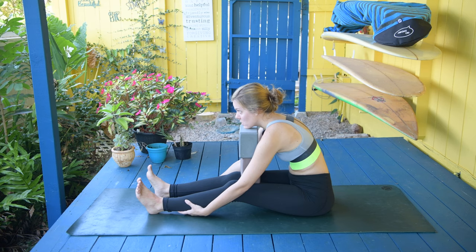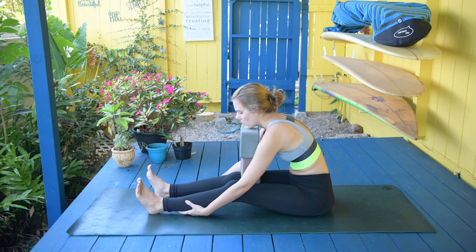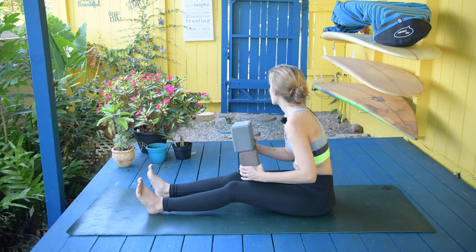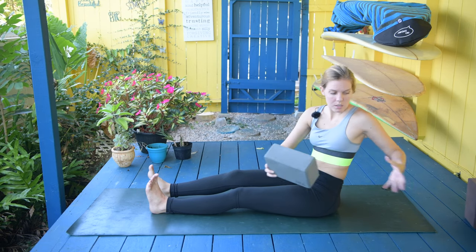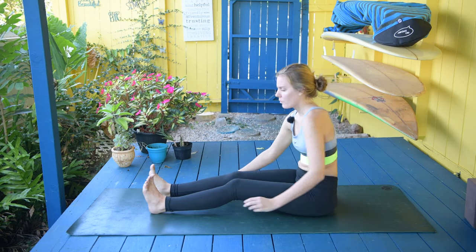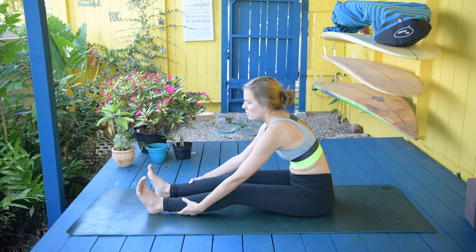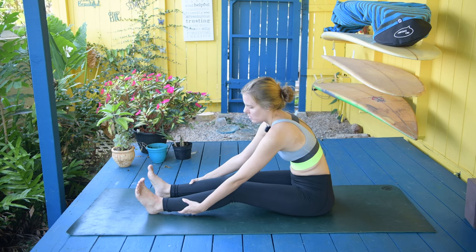If you feel the intensity — just like the intensity of the wind is coming right now — inhale and exhale. You can remove your blocks if you have them, and just keep stretching, keep breathing. The breeze has settled just like the pain has settled.